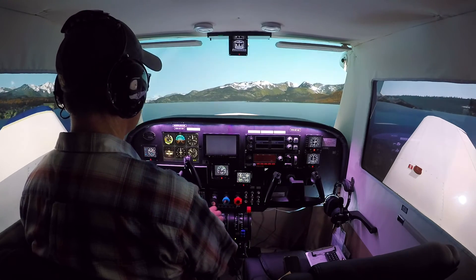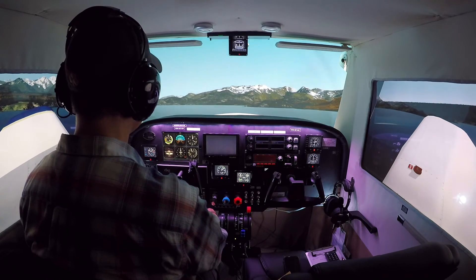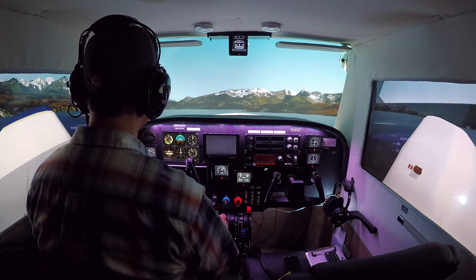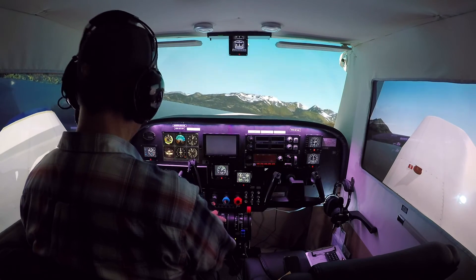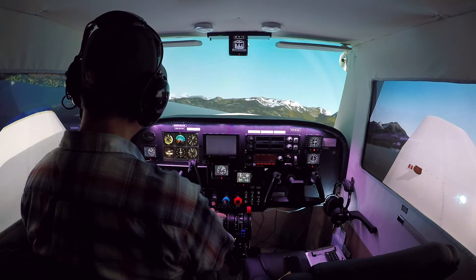So that's the general idea behind a soft field takeoff, at least as far as I understand it. Some nice scenery here that Orbex has. There's the glacier off to this side — let's go check that out before we're done. That would be Yakutat Glacier. Pretty cool.